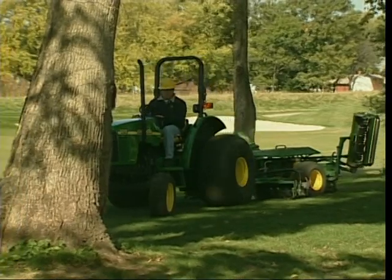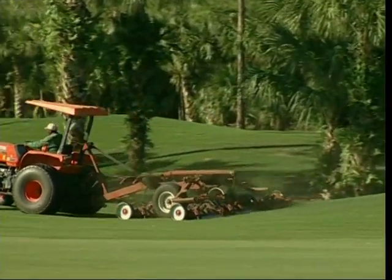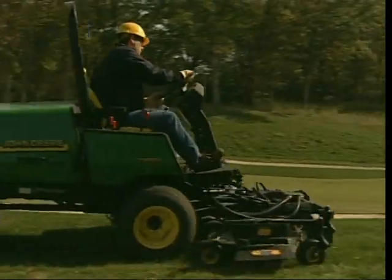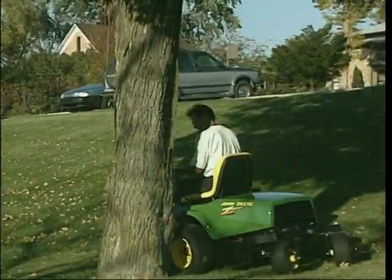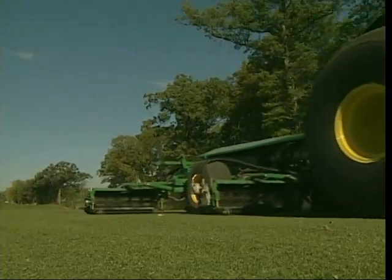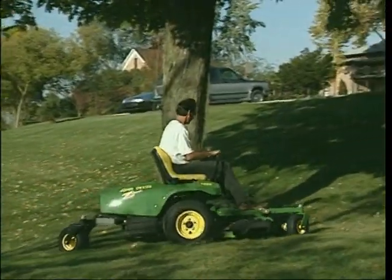Golf courses also use a variety of mowers for the roughs, such as hydraulic pull-behind gang mowers, ground-driven gang mowers, or wide-cut rotary mowers. In tighter areas, many courses will use smaller out-front rotary mowers or even zero-turn mowers. Although techniques and equipment for mowing fairways and roughs are different, when it comes to getting started, many of the same do's and don'ts apply.